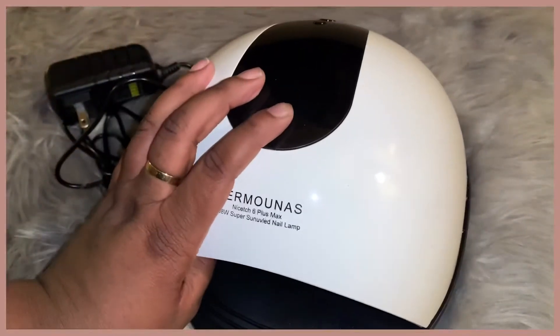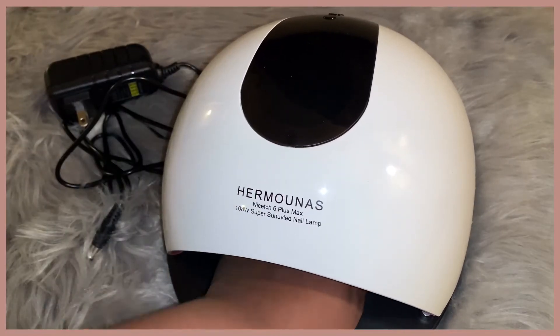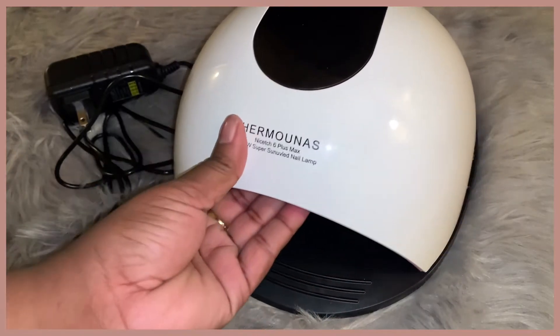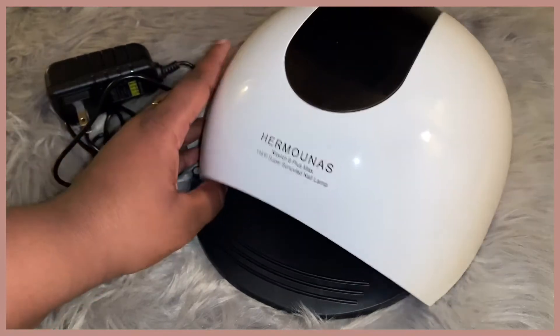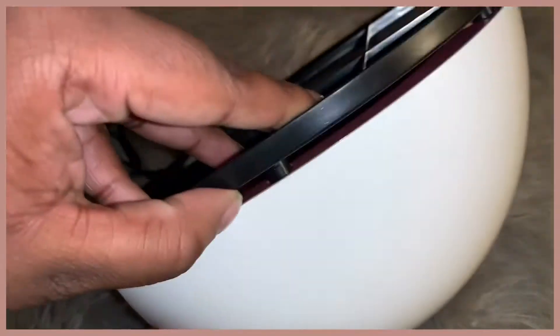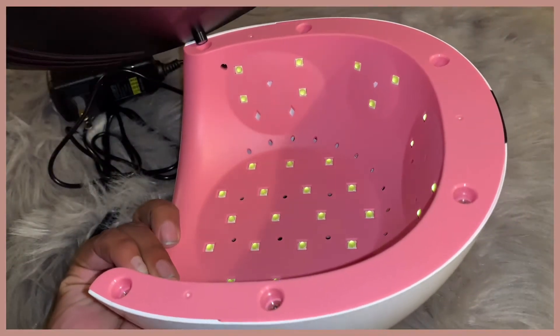I kind of wish I had plugged it in so you could see what it looks like lit up. I can't remember exactly how much it cost, but I'll link it down below. You can use this for both your feet and your hands, and if you own a nail business or you're a nail technician, you can use this professionally as well — it's just amazing.